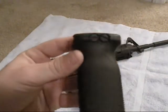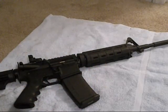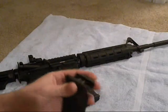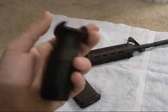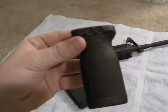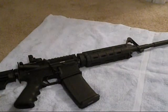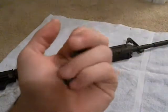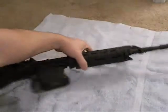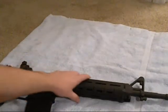The Magpul MVG or MOE vertical grip isn't designed to fit on a rail — it's designed to fit specifically on the MOE handguard. However, I used to have a quad rail on my AR, so I purchased the Magpul RVG, which stands for Rail Vertical Grip. With it came a little mini section of rail, two bolts, and two nuts. What these enable you to do is install it on the MOE handguard. So that's what we're going to do today.